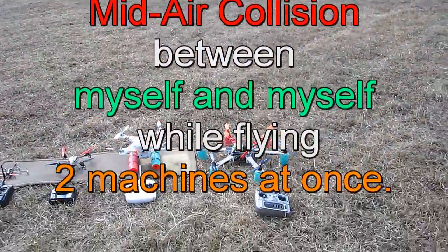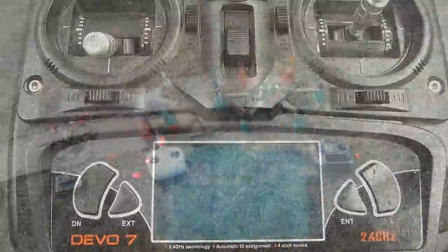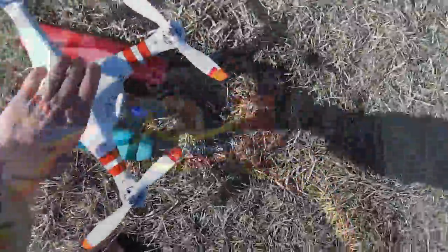Hello folks. When I started this video originally, it was to demonstrate how to swap the 3D switch on the Devo 7 transmitter, so those comfortable with the switch on the top left side would be able to do it. I'll show the easy way to do that.